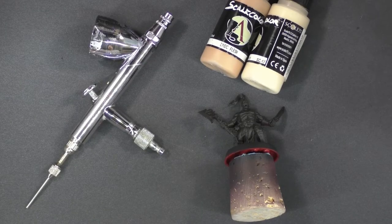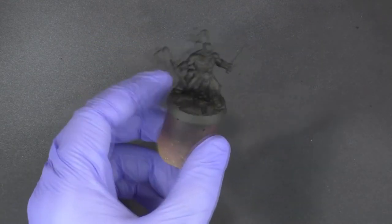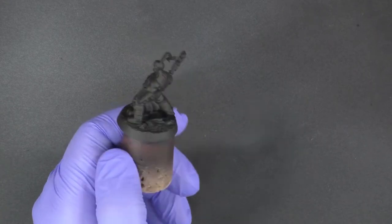In this video I'm going to show you how to easily airbrush flesh. I'm going to demonstrate this technique on a Warhammer Underworld's Shadespire Core Box model, one of the Chaos guys.